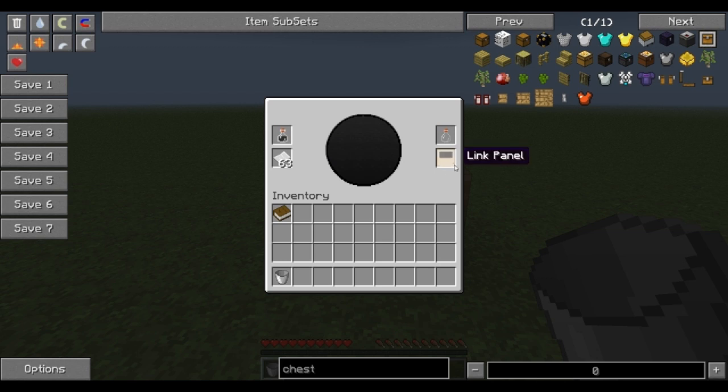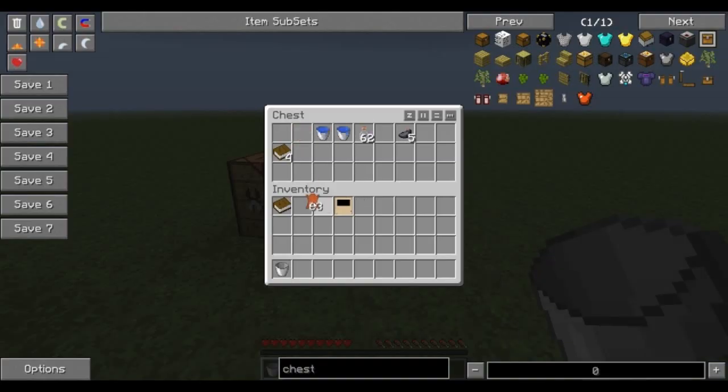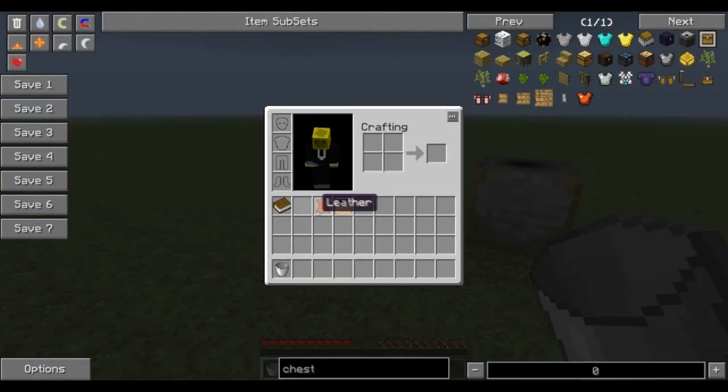Now we create what is called a link panel. This link panel needs to be used in conjunction with leather. So we put leather in with the link panel, and we get this item called an unlinked book.